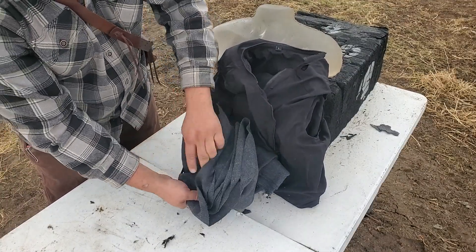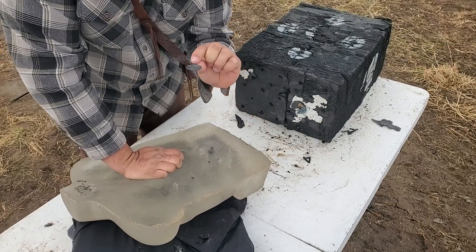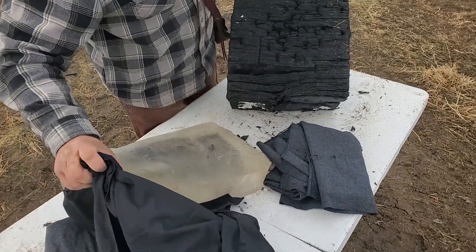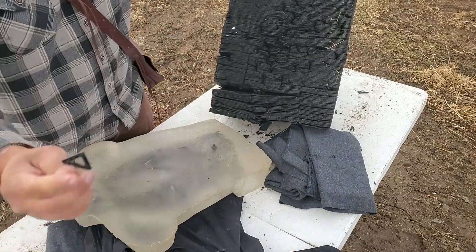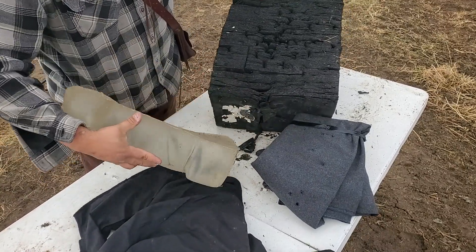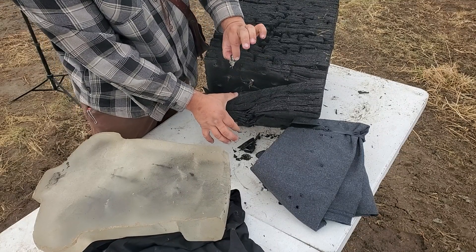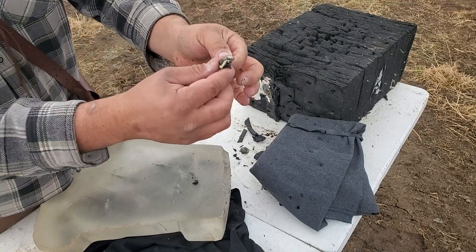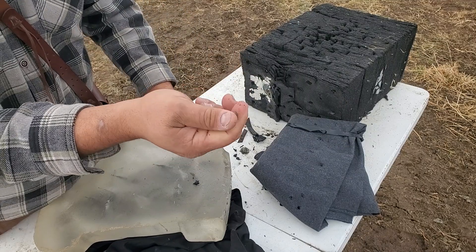Hit it right there — went through all of that again. It dragged a piece of the armor all the way through the gel and was sitting on the other side. So it went through all the wool, two layers of Kevlar knife armor with plastic resin plates, about five to six inches of ballistics gel, and about three to four inches of archery target with 80 grains of powder. It grabbed a piece of the armor, dragged it through the gel and through the archery target with the Kevlar attached. Crazy — and the lead is still warm.